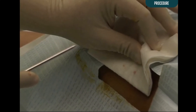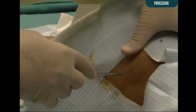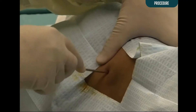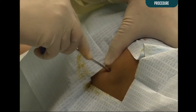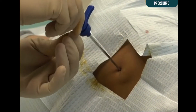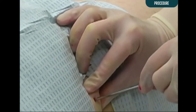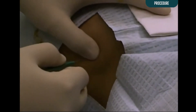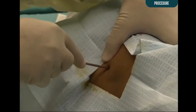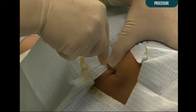Bone marrow biopsy is often done following a bone marrow aspiration. Maintaining sterility, obtain a bone marrow biopsy needle. Holding the needle between your palm and index finger, insert the needle into the patient's skin and advance until it touches bone. If an aspirate has been performed, the same entry site through the skin may be used for the biopsy. However, a skin incision may be indicated if only a bone marrow biopsy is being done, or after an aspirate to allow for entry of the larger biopsy needle. While applying steady pressure, advance the needle with its stylet in place into the cortex by rotating back and forth.